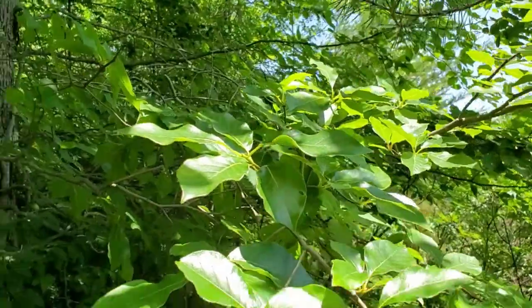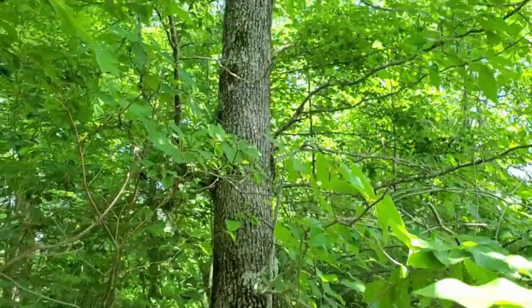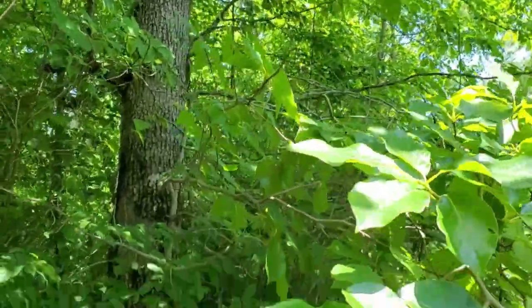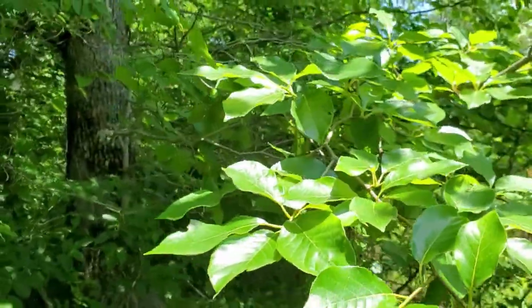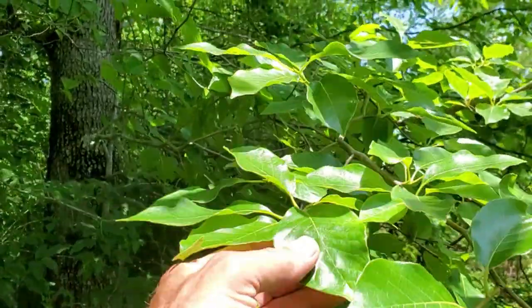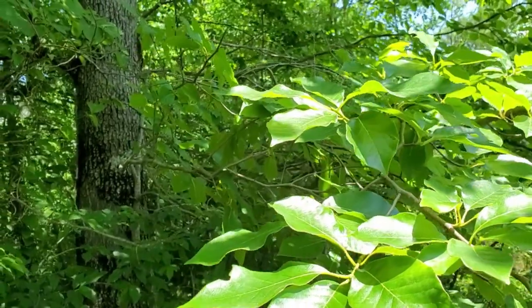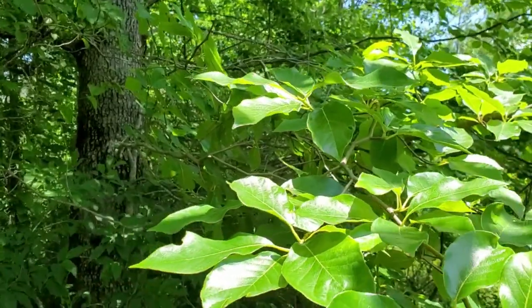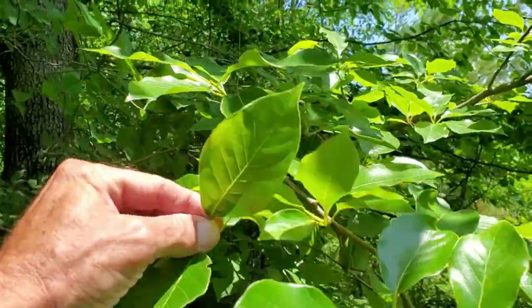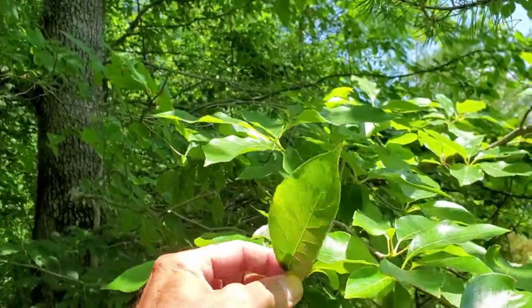Let's take a close look at this tree, folks. As you can see on these leaves, I've picked one here that's grown on the edge of an opening, so we'll have the opportunity to see some of the leaves up close on an older tree. The leaves are generally three to five inches long. They have quite a bit of variability in the shape. A lot of times called obovate, where they're a little bit wider at the end, and a lot of times they'll have this little pointed tip. They're known to have pinnate venation, which basically means the veins look sort of like a feather.